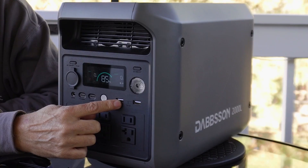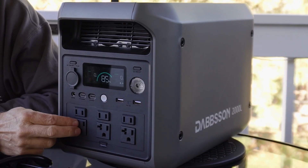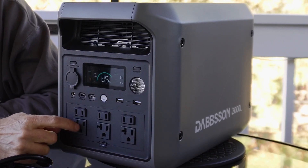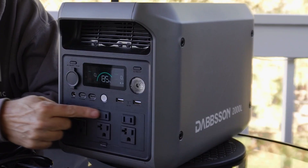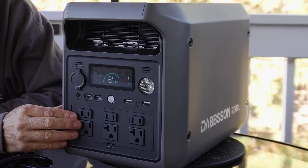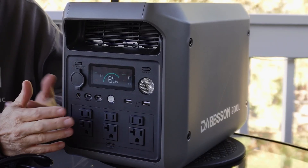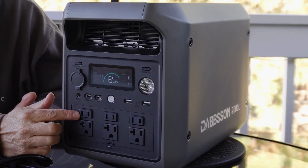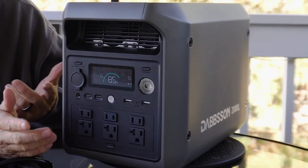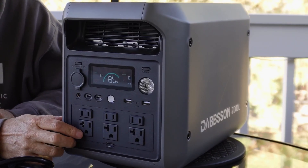There are also the old-school USB-A ports at 18 watts. On the AC side you've got three grounded outlets with three-prong connections, and then three outlets which aren't grounded. Honestly, this is the first time I've ever seen a power station with three outlets that aren't grounded. I don't know that it's a big deal — if you get a lamp that's not grounded, the three-prong outlet doesn't matter anyway. I've just never seen it before.